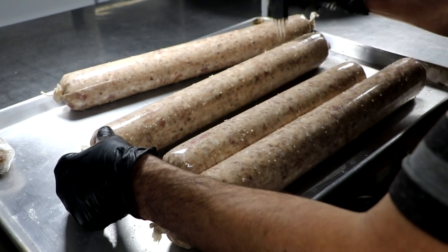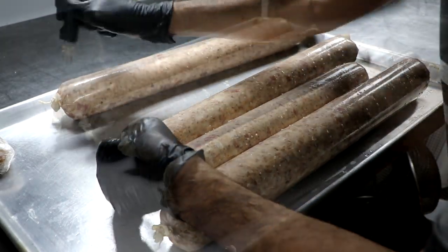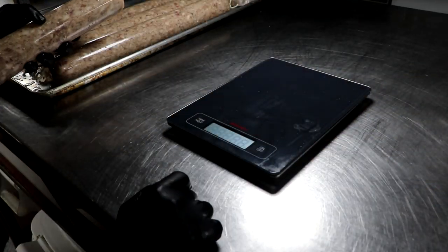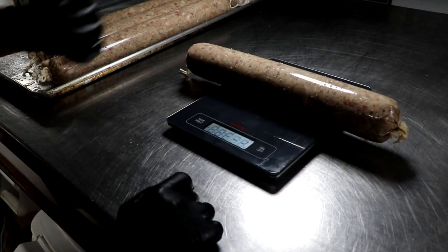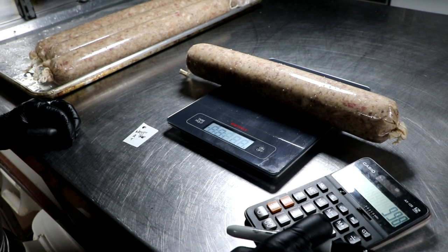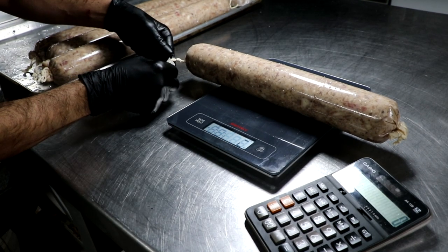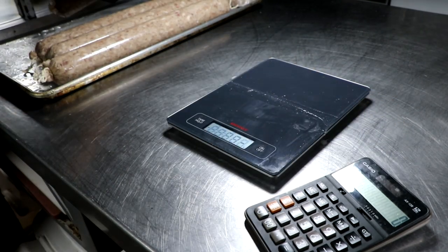Now that my casings are stuffed, I'm just going to prick my salami to make sure I get any air pockets out, and then I'm going to brush them down with Mold 600 — that's Penicillium Nalgiovense. Now it's time to weigh our salami. This is how we're going to know when it's ready to eat. I'm going to jot down the green weight and then record a 40% weight loss as my target. I'm trying to lose 40% of the weight of the salami, and once that happens, it'll be ready to consume.